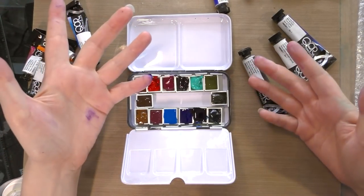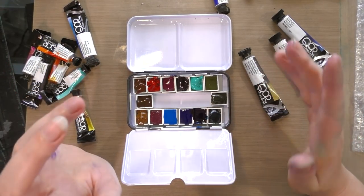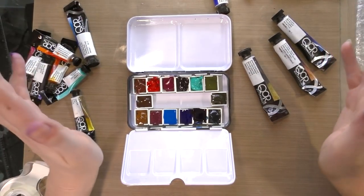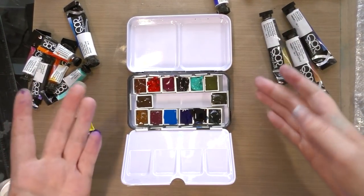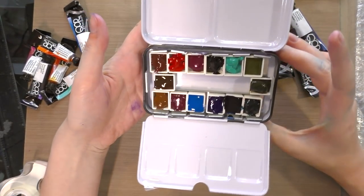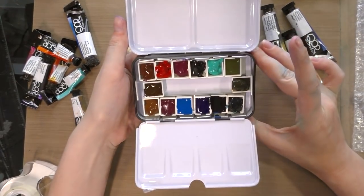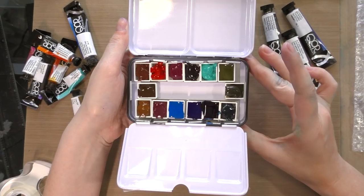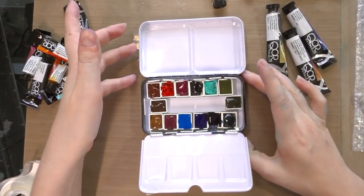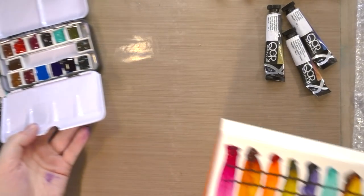It took some doing and I ended up having to wash my hands several times, but I got all the half pans filled. Something I noticed with the Core watercolors — especially the blues and the purple — is that they are very liquidy and runny. I'm not sure if that's the aquazole, but they were all really loose; it reminded me a lot of the Mijello watercolors. I slipped and dropped the mini palette and there was a little bit of spillage — it wasn't too bad but it definitely got all over me.